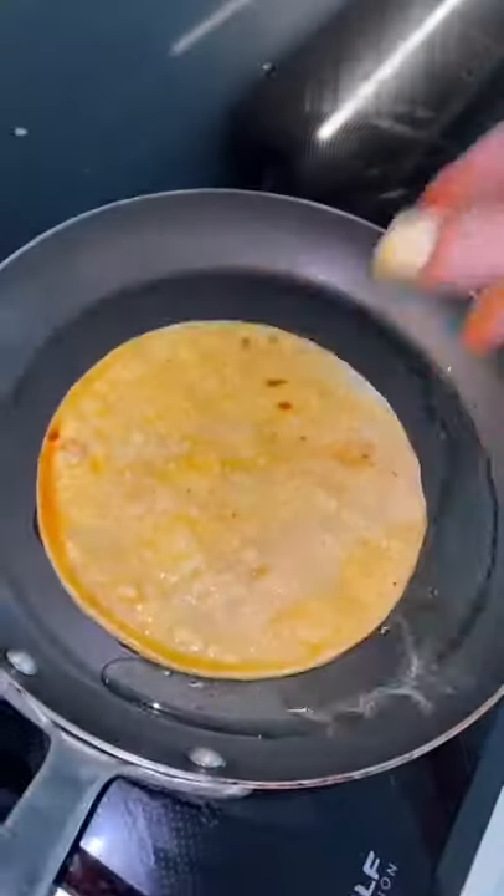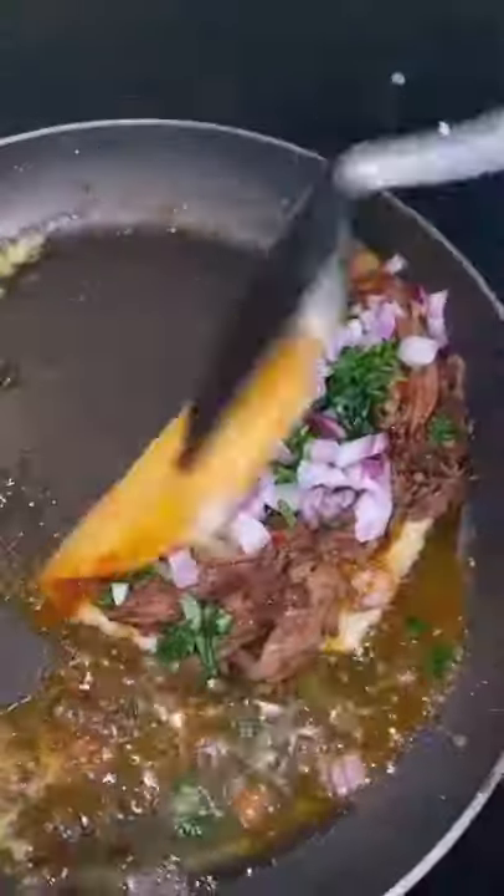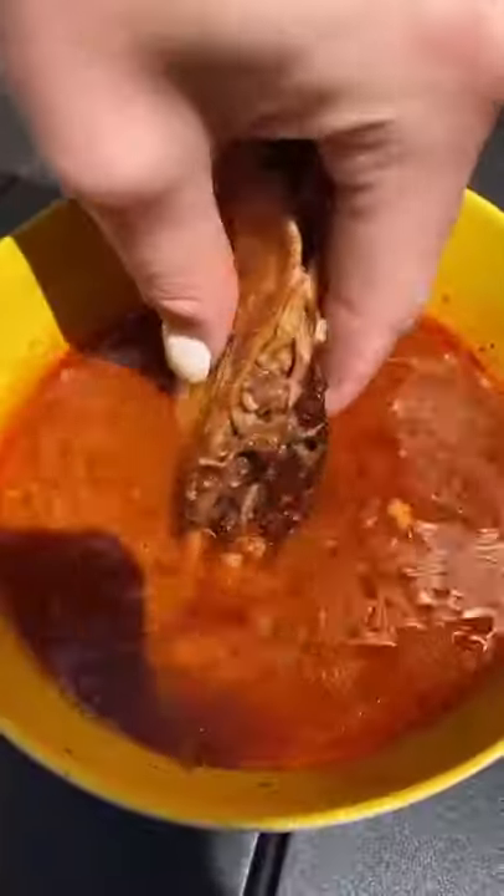Dip your tortilla in consommé and fry it in a pan with a little bit of oil. Add some cheese, add your birria meat, add some more consommé on top of the meat, then add your cilantro and red onion. Fry both sides for about two minutes until they're crispy and brown just like this. Serve with lime juice and dip in the consommé.